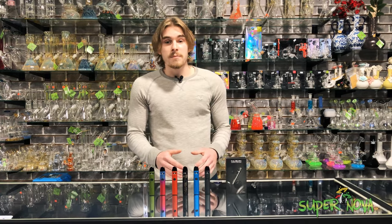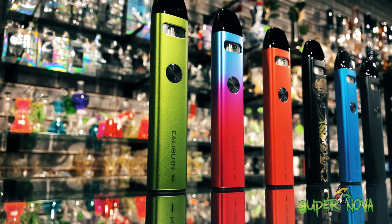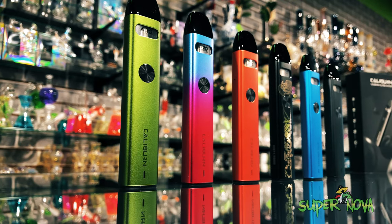Today I'm going to be showing you guys the Caliburn A2 vape device, and let me tell you, this thing is way too easy to use.